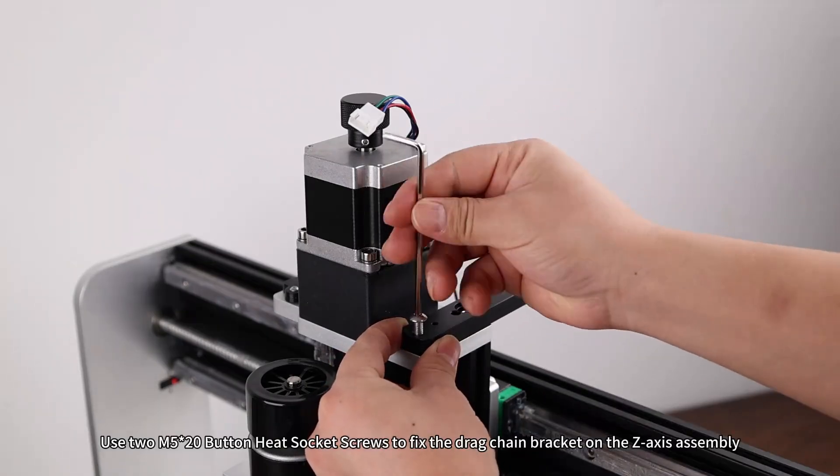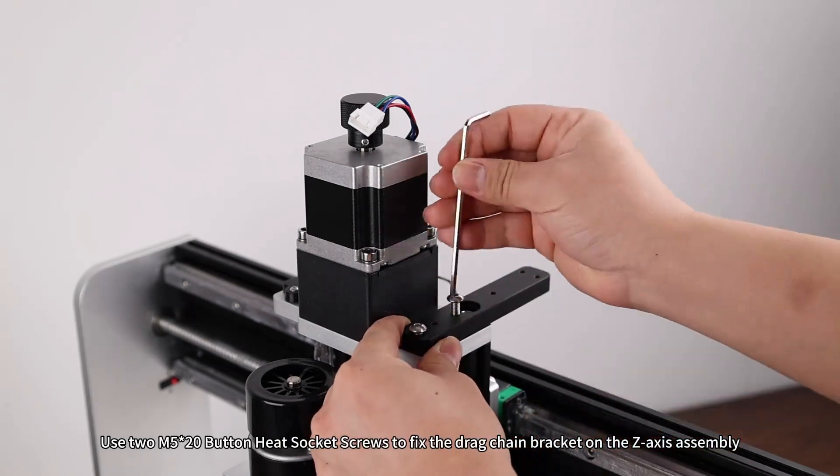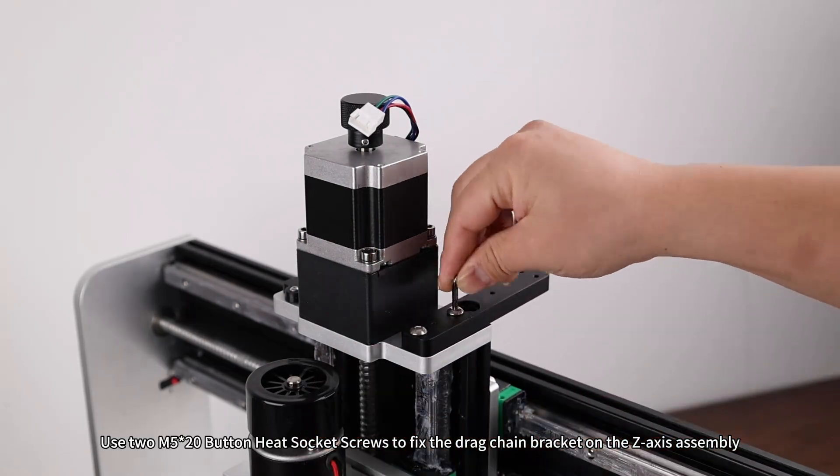Drag chain bracket assembly. Use M5×20 button head socket screws to fix the drag chain bracket on the Z-axis assembly.